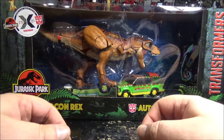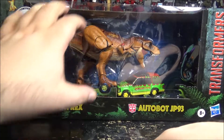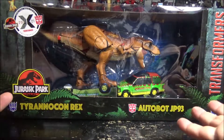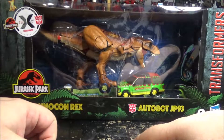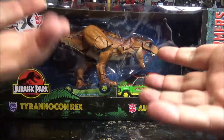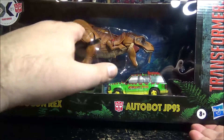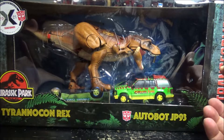We have the box right here and the box is just marvelous. We have a sort of a maquette depicting when we meet the T-Rex first in the very first Jurassic Park movie, where it stomps on a Jeep. The box looks so great I feel like I just want to keep it like that — just like a really nice maquette. But I really want to play with Autobot GP-93.